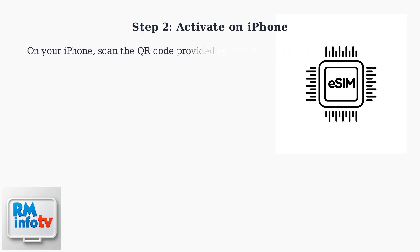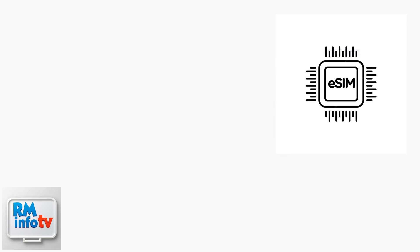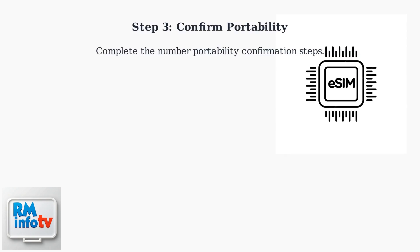On your iPhone, scan the QR code provided by T-Mobile to activate your new eSIM, then complete the number portability confirmation steps.